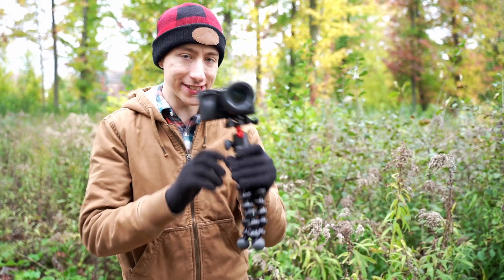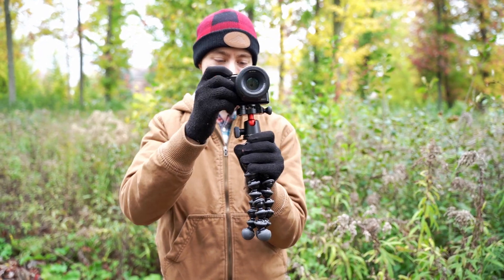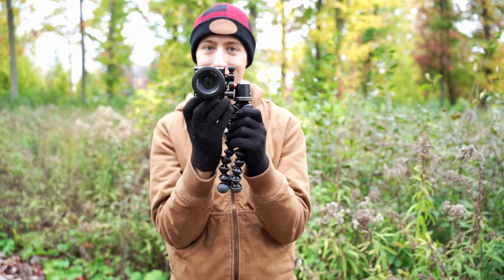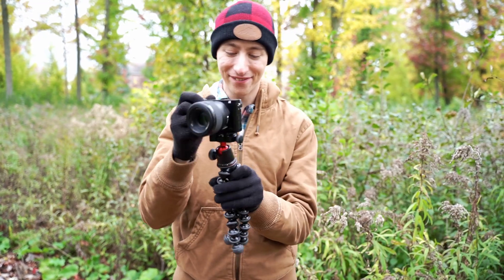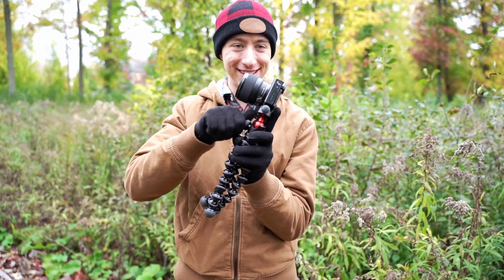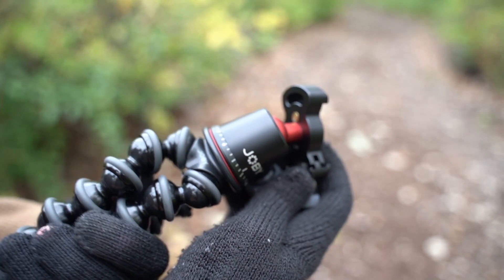The actual tripod head itself is a tilting style. You just loosen it a little bit and you can tilt it around. You can shoot vertically if you wish — very handy for shooting TikToks. You could also tilt the entire head, as you can see. Not easy to do standing up.